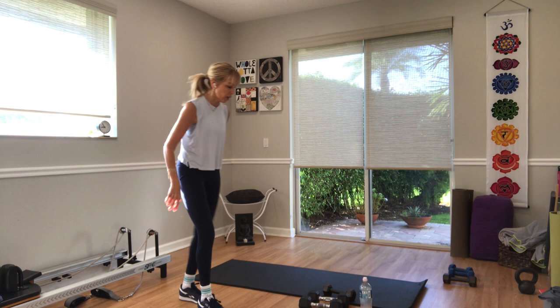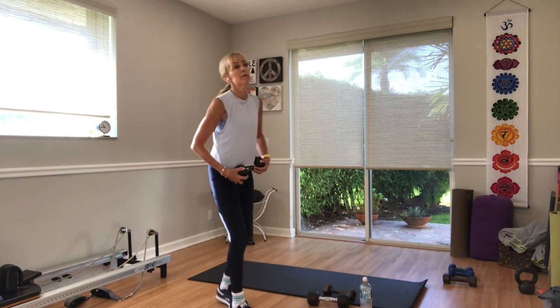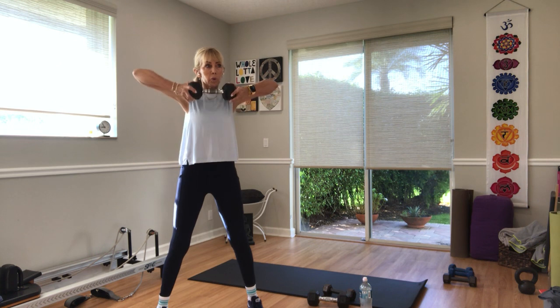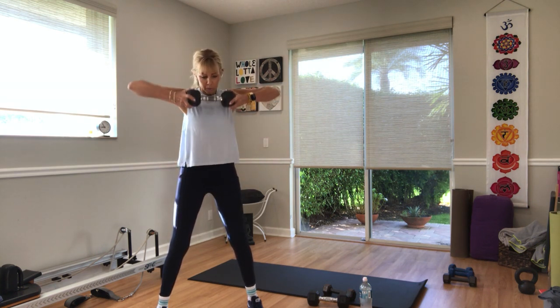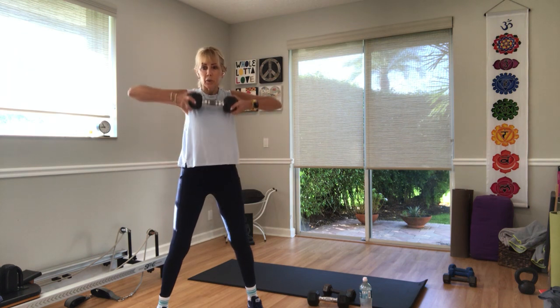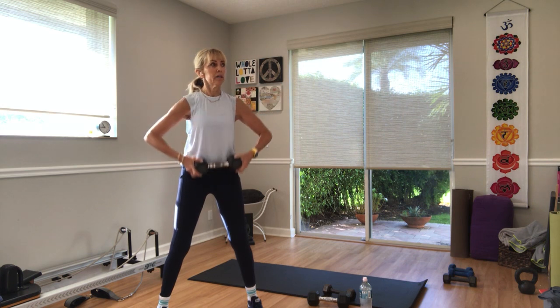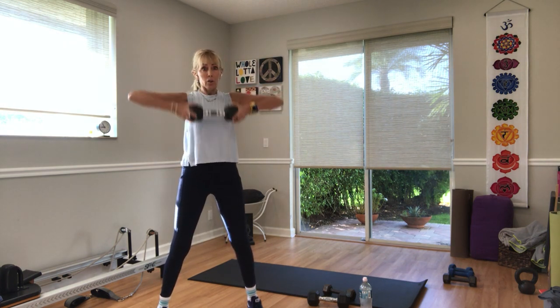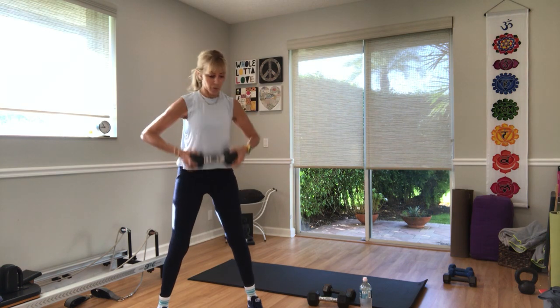Upright row — one or two weights, you choose. Elbows and wrists higher than shoulders. Three, two — go. Pull it up. Ten more seconds. Elbows higher than shoulders — get the arms higher. Three, two, one — put your weights down.